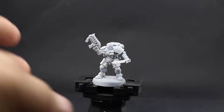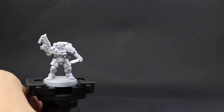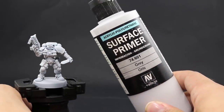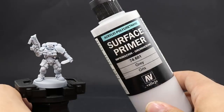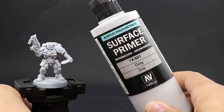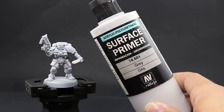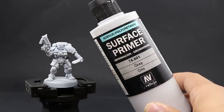I'm going to start by priming the model in gray. For that I'm going to use Vallejo Surface Primer gray through an airbrush. You can use any other primer that you like. I would recommend using gray or white, like Corax White or any similar primer, because the first base color is going to be very light and we need a light base coat to make that easier.